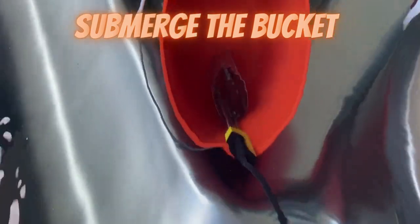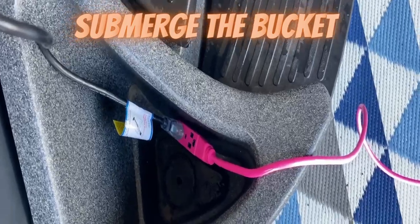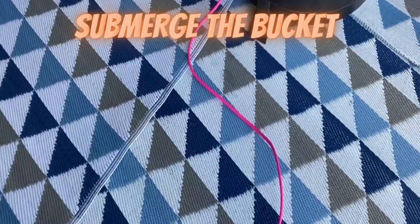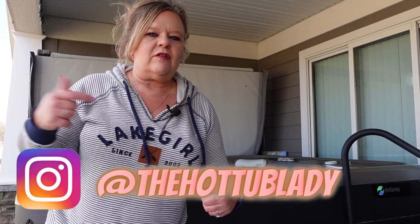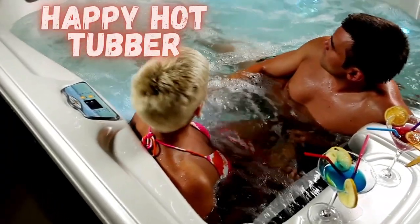If you have any questions at all, please let me know. I'll make sure to have another video that shows it going into the tub. If you have any questions, reach out to me on Instagram — DM me there. I answer all comments down below. Give me a thumbs up, ring the bell, do all the things that help me help you become a happy hot tub owner, and I'll see you next week.